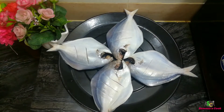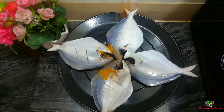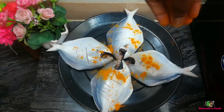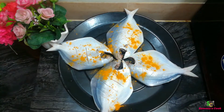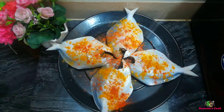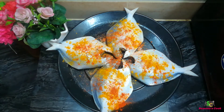A tutorial on cutting is available on my channel — the link will be in the description box. Now for marinating the fish: add one teaspoon of turmeric powder, one teaspoon of pepper powder, and one teaspoon of salt, and mix it all very well.